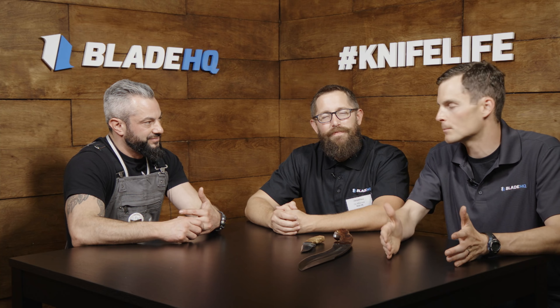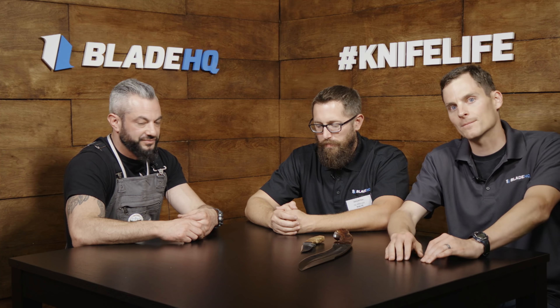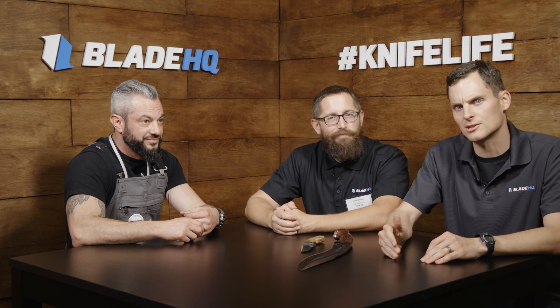It's called the Dark Timber Brotherhood on Facebook — that's the place to find Peter and to find out when the BladeHQ drops are happening.